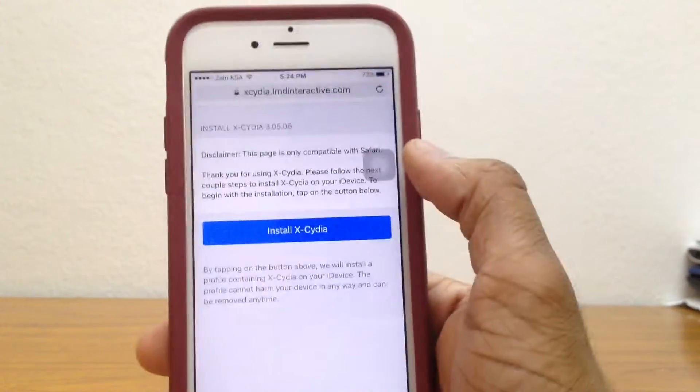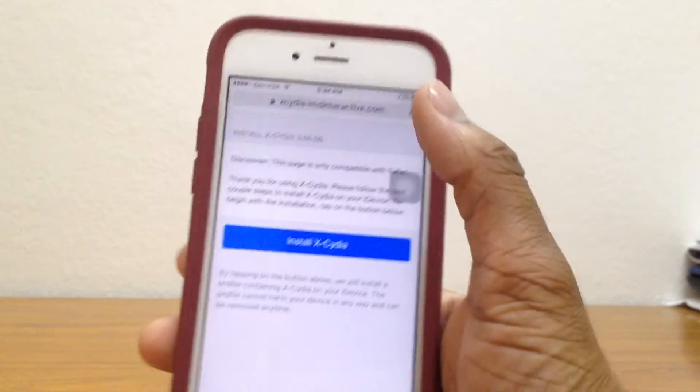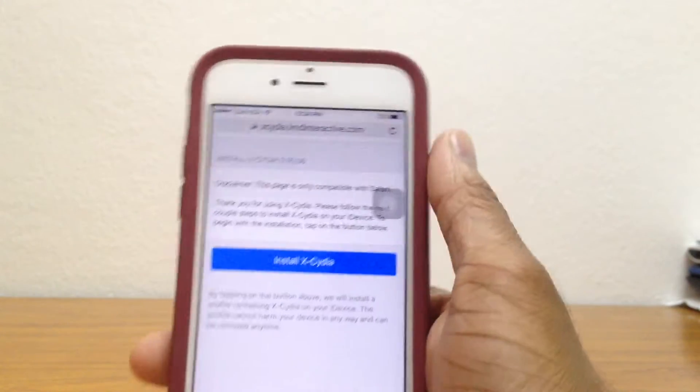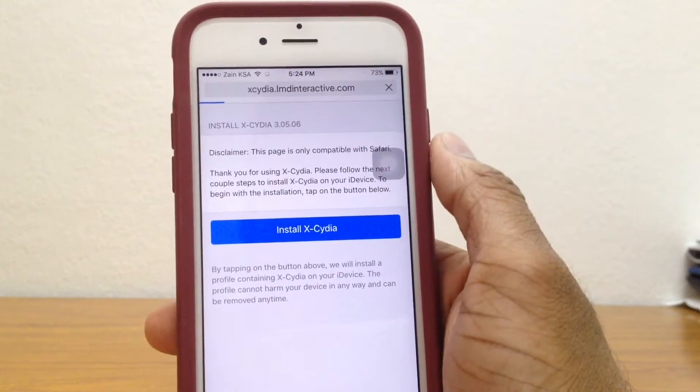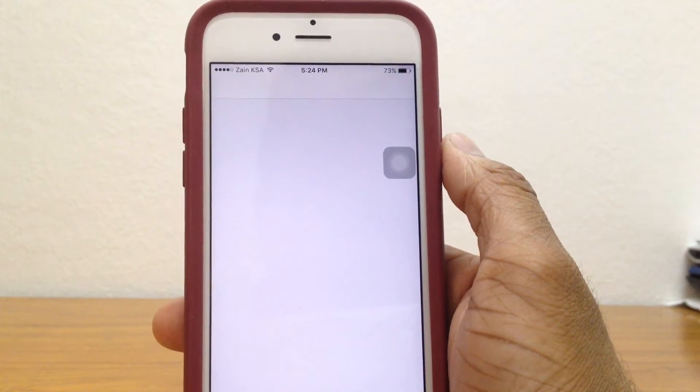The first thing you want to do is go ahead to Safari and type in Xcedia — I'll leave the link in the description down below, that's the one right here. Once you're here, just go ahead and tap on install, it'll take you to the profile section.